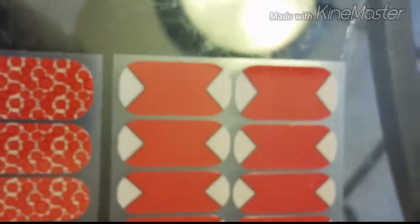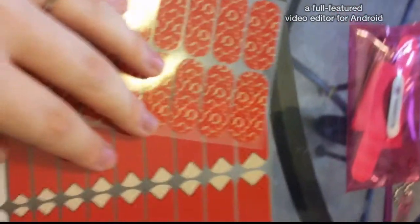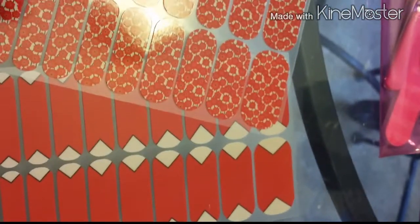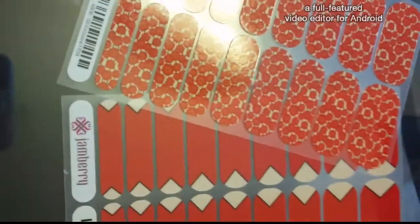Here they both are. This red one with the nude cuticle area, and then this red floral one. The floral one is a style box exclusive, so you can't find this one online — you can only get it this month in the style box. And this one is also a style box exclusive, so you can't find this one online either. This one is just in the November style box. Usually I thought they did one exclusive and then a regular one you could order online, but this month they did both as exclusives.